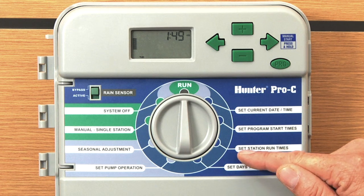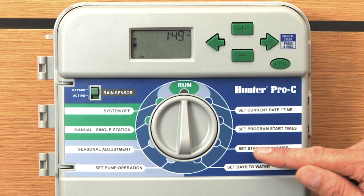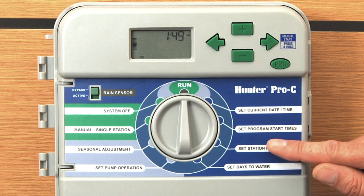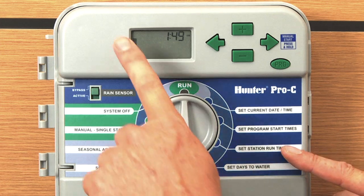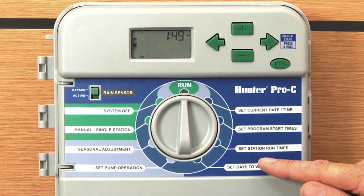You need to start with your maximum run time for the month of July set in the face pack and at 100%. The run time is the only thing that gets adjusted — not your start times and not your days to water.